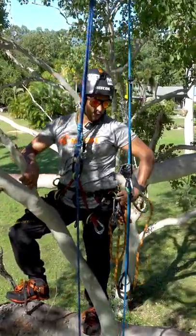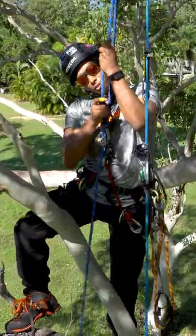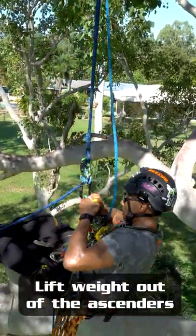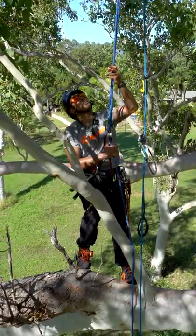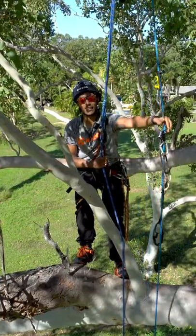All you need to do is make sure that you detach your neck elastic from the ascenders to stop them creeping up when you attach onto your double rope system, then lift your weight out of the ascenders and completely transfer over to it. That gives the advantage of this high point to go out on this limb, while using an SRT system to access it.